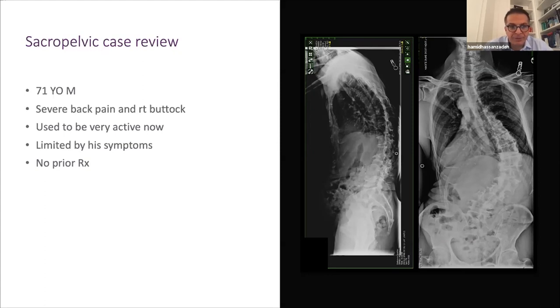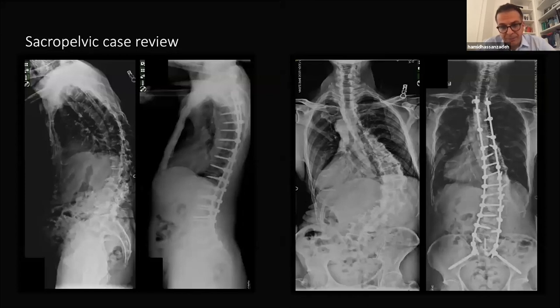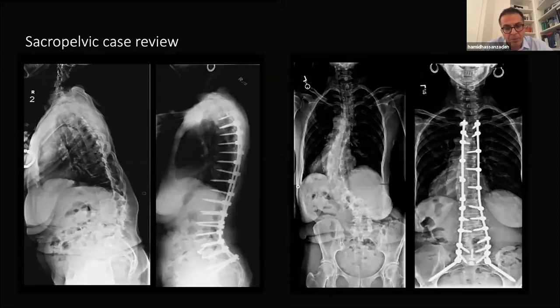This is a 71-year-old gentleman with severe low back pain and some buttock pain. He has significant coronal curvature and significant sagittal imbalance. Achieving appropriate pelvic fixation is very powerful for obtaining coronal and sagittal correction. The beauty of a pelvic screw is that it can be your lighthouse — you connect on that and orient the rest of the construct, bringing all the other screws to that point. Good fixation at the bottom makes deformity correction much easier.